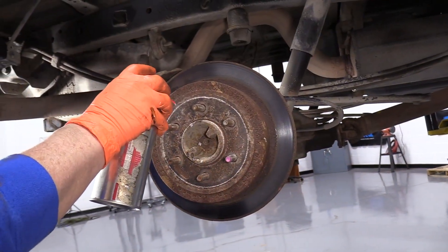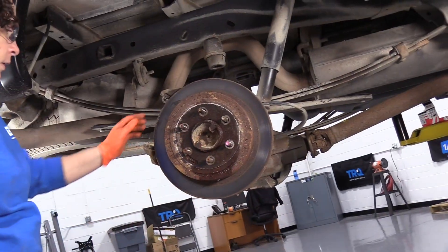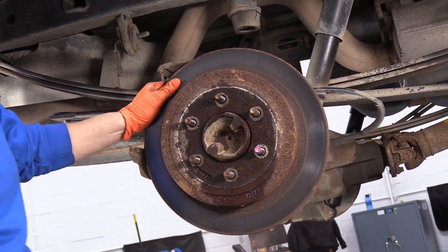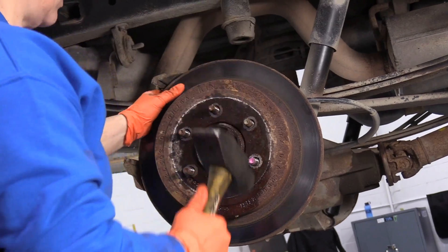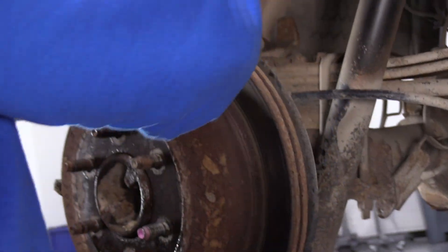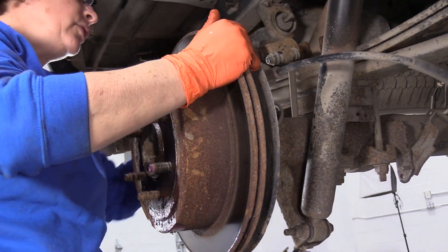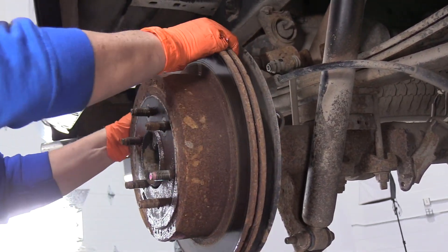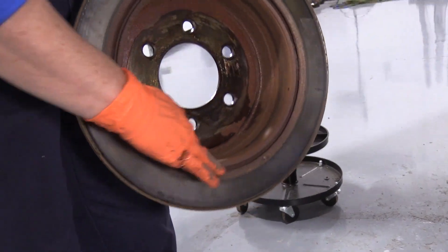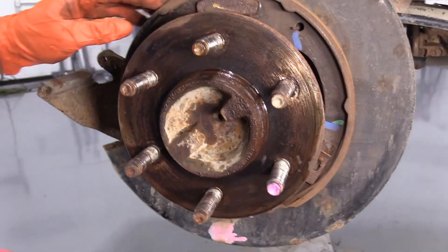We'll take the rotor off. I'm going to spray the rotor where it meets the hub and hopefully break that rust line free with some penetrating spray. Then take a hammer and hit the hub — the hat part of the rotor. Now I can work it back and forth. Sometimes you have to go back and unadjust the parking brake shoes, but I don't think I'll need to here. There's your rotor — and this is where the parking brake shoes ride on the inside of that hat. Pretty rusted. These are the parking brake shoes.